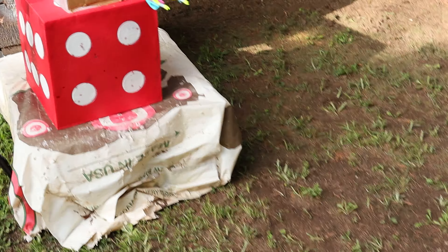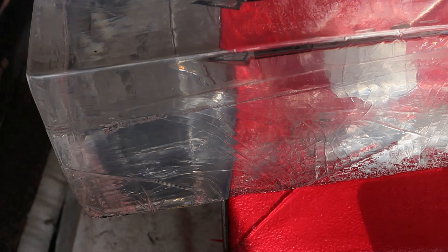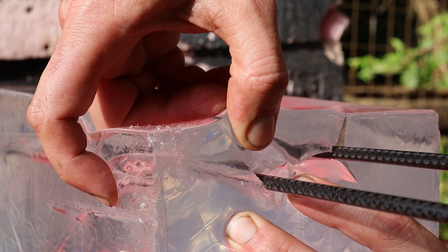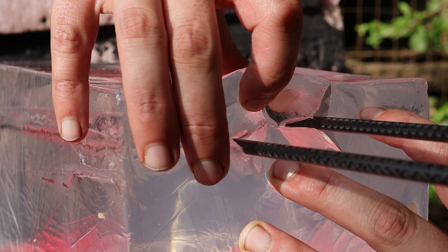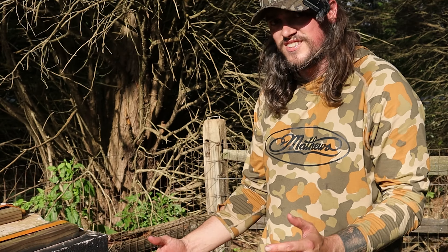It's seated. Look at that — it's perfect. It went far. It did go further — I did not expect that at all. There's your mechanical and here's your fixed blade. There's an obvious difference on the entry holes — those blades are an inch on the Dead Meat.